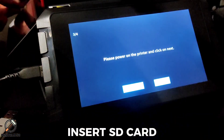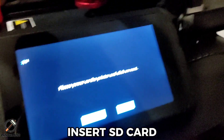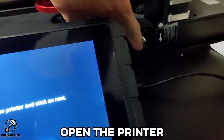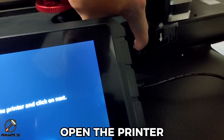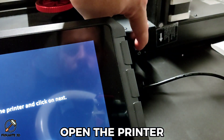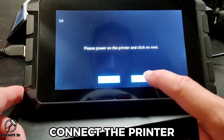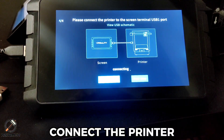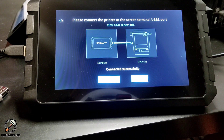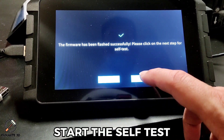Insert the SD card. Open the printer. Connect the printer and start the self-test.